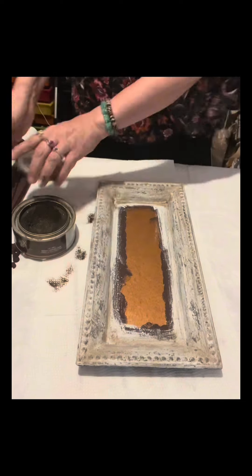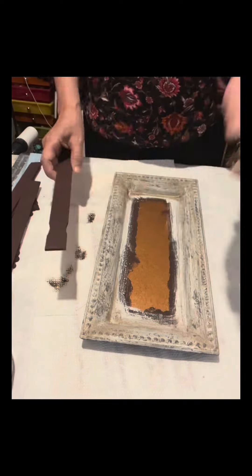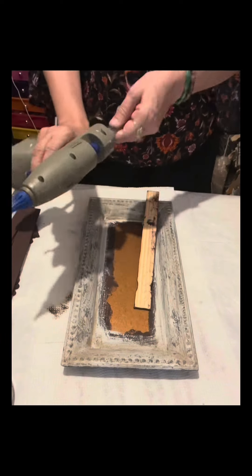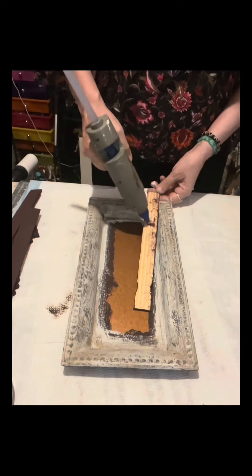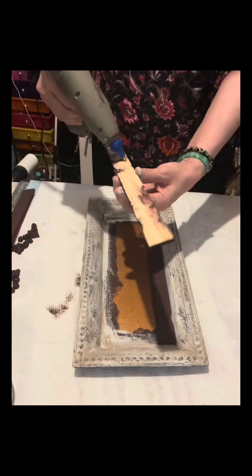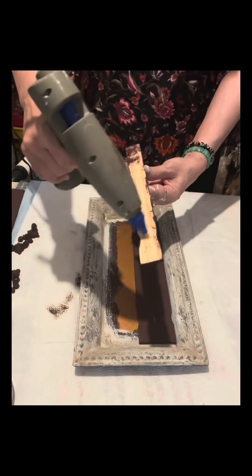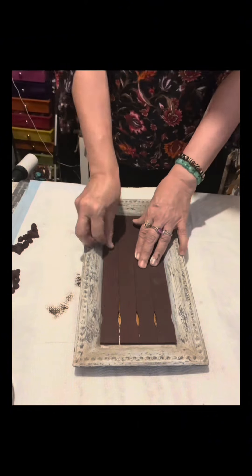Lightly brushing the dark antique wax onto the charger plate makes it look really distressed and old. Now I'll start to glue the four ruler sticks — they fit perfectly inside the charger plate. I just love how all four pieces fit in there.